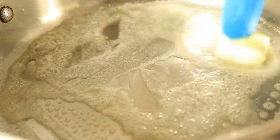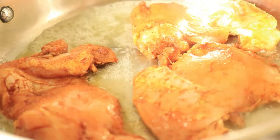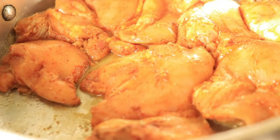Now in a large pan, melt some butter and then place in your chicken thighs. Let them cook for about 15 minutes on both sides until they're finished cooking.